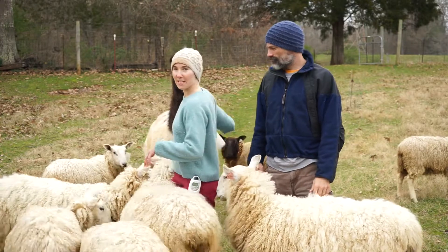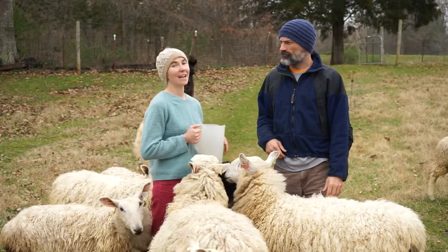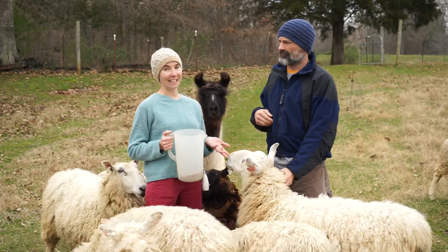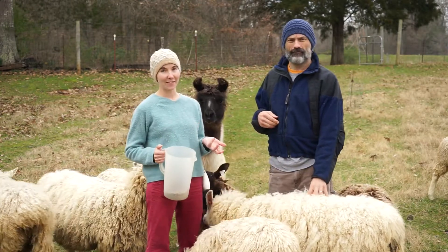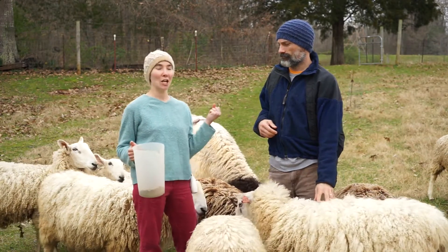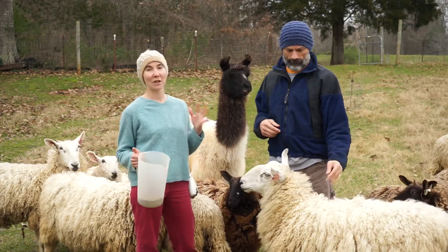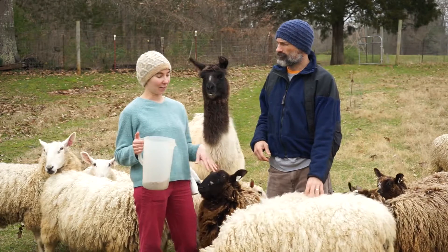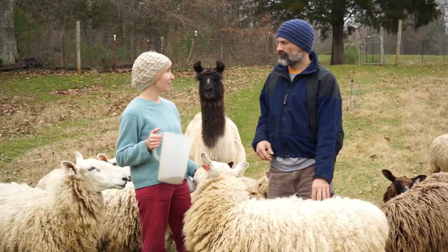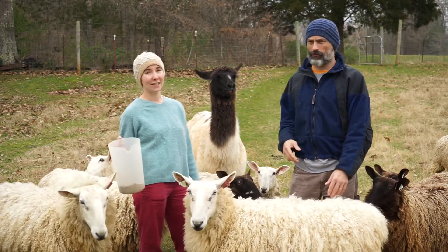You may have noticed our sketchy boys have coats on them — and no, that is not to keep them warm. That is to keep their fleeces clean. Because of the type of fleece they have, they tend to collect pieces of hay, little seeds, and all sorts of things in their fleeces, and then it's a total pain to get out. The Border Lusters are not quite as bad, so usually I don't coat them.